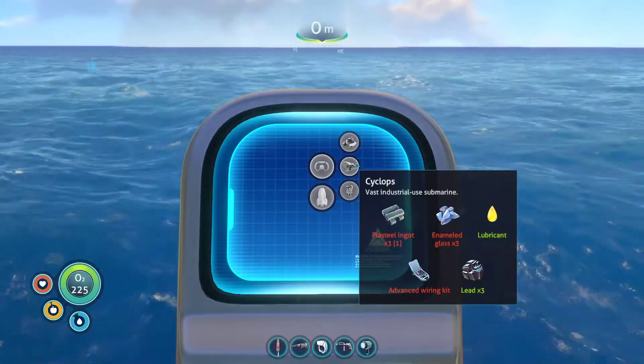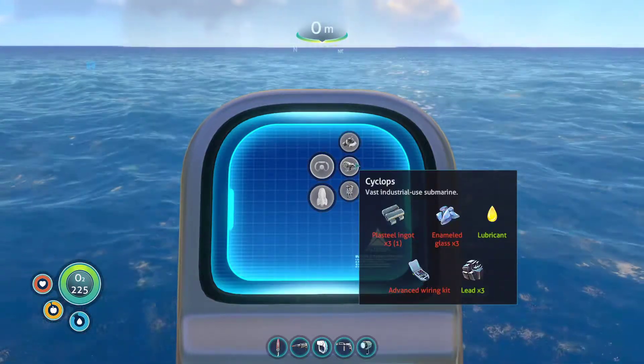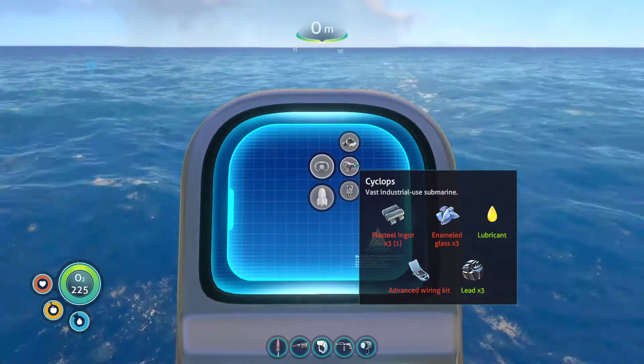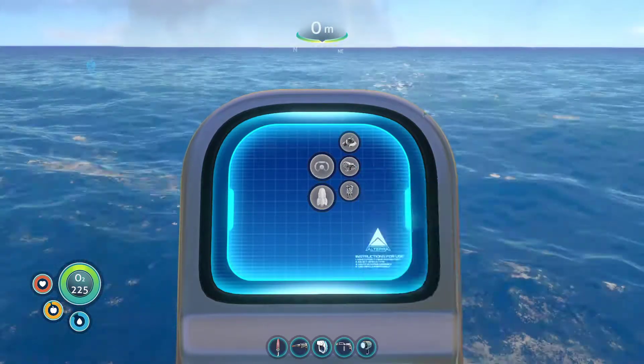If we take a look at the Cyclops, we require three plasteel ingots, three enamel glass, lubricant, three lead, and an advanced wiring kit.